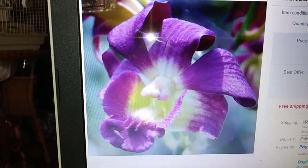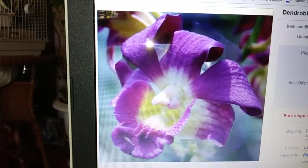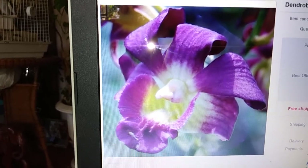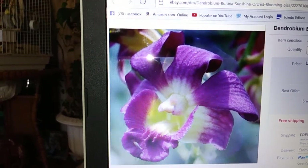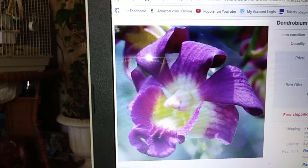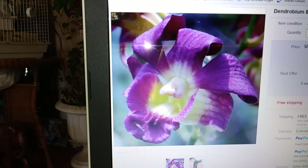Okay guys, here's the dendrobium that I ordered — she is a Varana Sunshine. Isn't she gorgeous? I love that color. She is a large orchid. I wanted to show you her — I'm so excited, I can't wait till all my orchids get here this week. Okay, I promise this is the last time, bye bye!